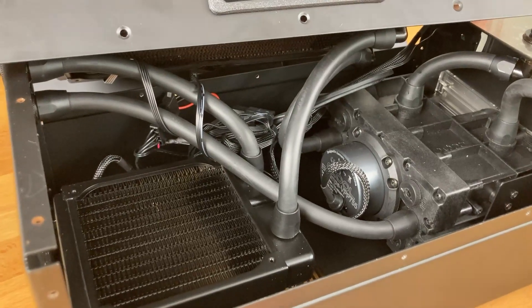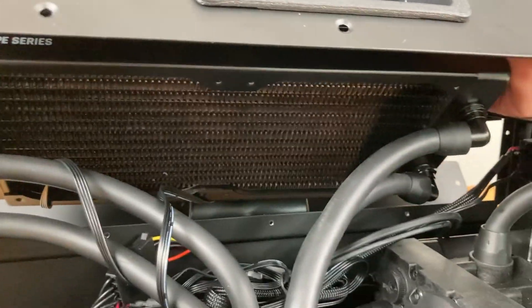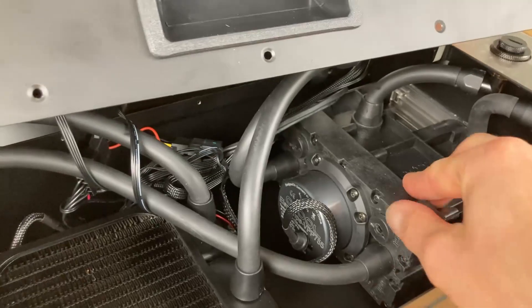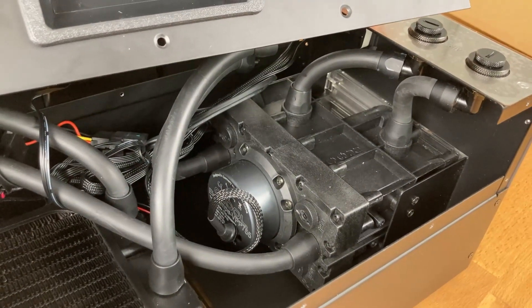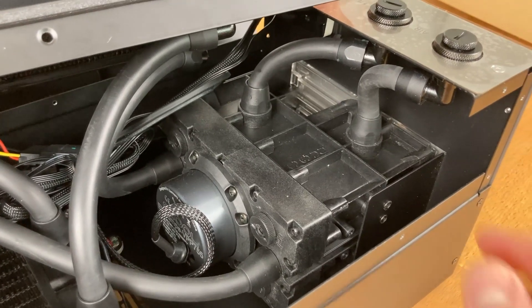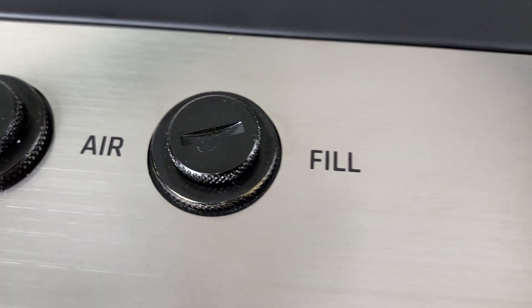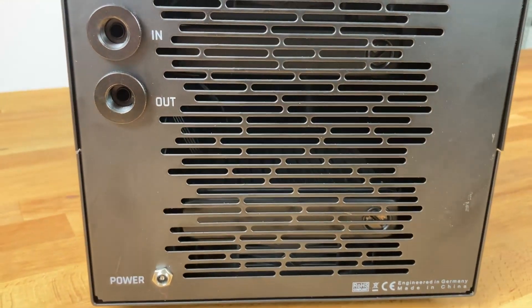Here you have the HPE series — one radiator at the bottom, one at the top, connected with each other. Then it goes to the pump-reservoir combination, which is massive — really industry style, made for industry. We have the VPP 755 D5 pump here, which can turn up to 4800 RPM — a strong pump, needed for an external solution. There's also a port for air release when filling, and in the back you have the inlet and outlet that connect to the system you need to cool.